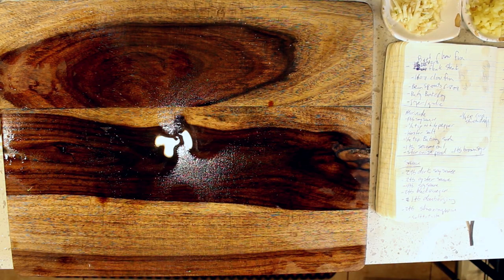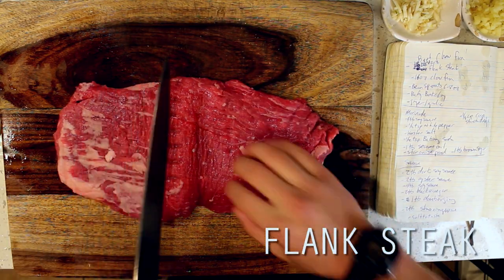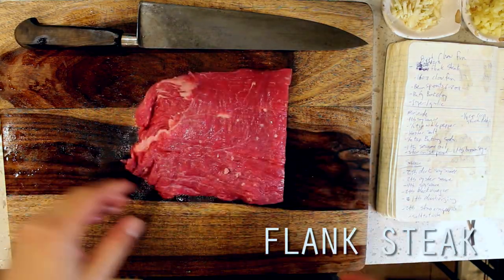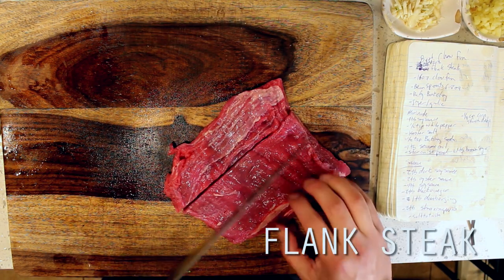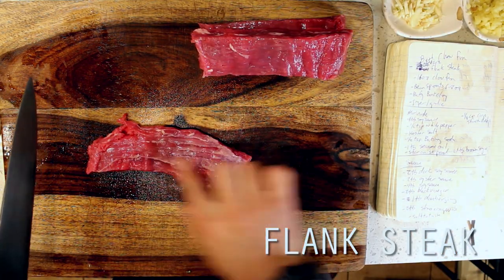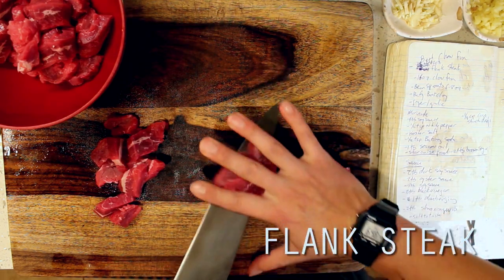Now, before we dive in, there are a few things we need to know about flank steak — mainly that it's a tougher and leaner cut of meat, which is going to become chewy if it's not prepared properly. The first thing we want to do is cut against the grain of the meat as much as possible. This is going to shorten the fibers of the meat, making it easier to chew. We're going for one inch pieces, about a quarter inch thick or so, then setting these aside for our marinade.